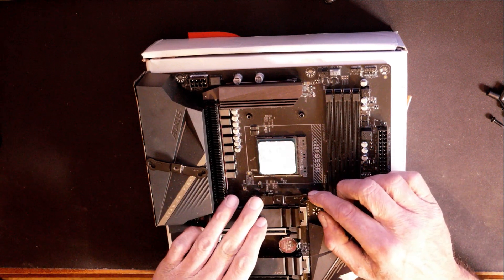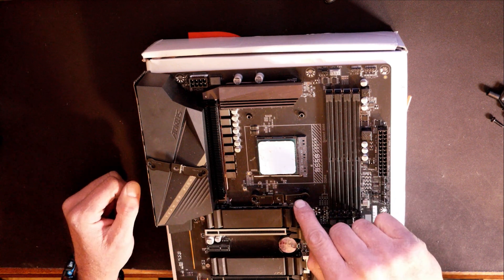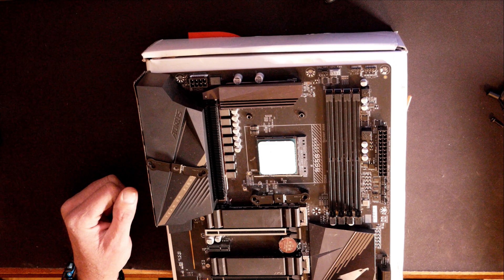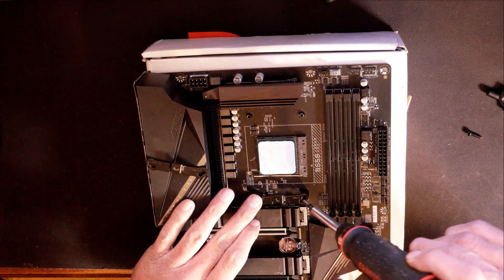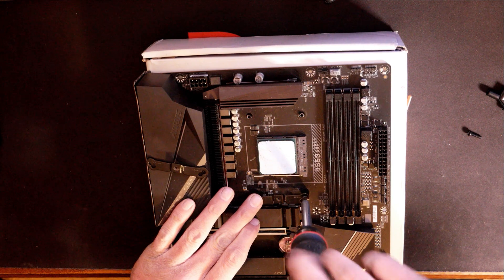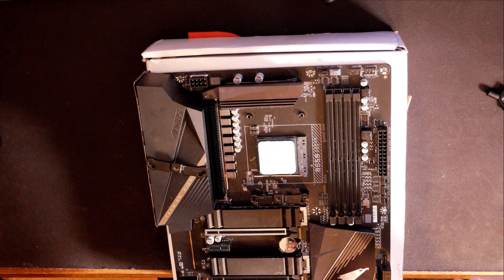The brackets are labeled — it says AM4 right there in the corners of them, indicating which holes you need to use. Since it's sitting there pretty nice, we'll go ahead and get this screw started — just enough to hold. Then we'll jump to the other one and do the same.